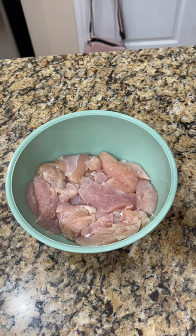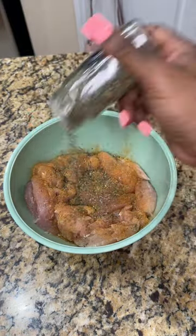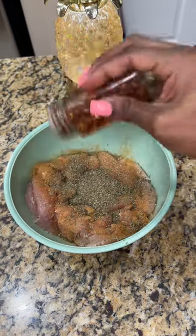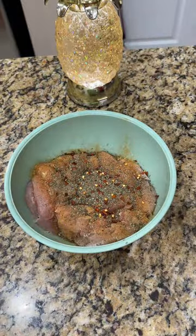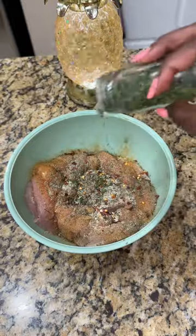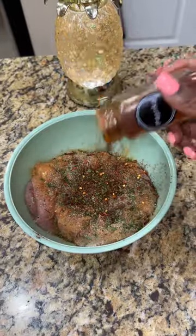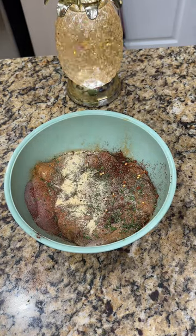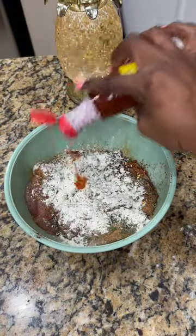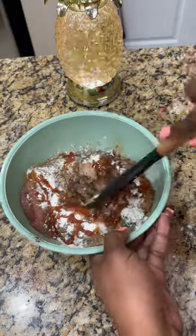Now we are gonna season it up. I'm gonna add some season all, some Italian seasoning, black pepper, some crushed red pepper, a little onion powder, a little parsley, smoked paprika, garlic powder, and then a little sprinkle of red seasoning. We're gonna put a little bit of hot sauce in there, add about a tablespoon of oil, and mix that up real good.